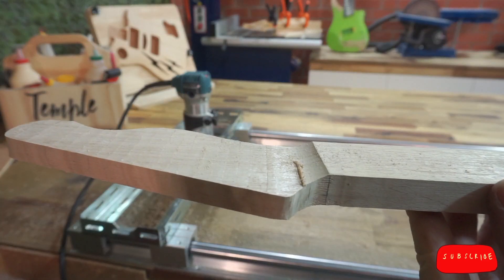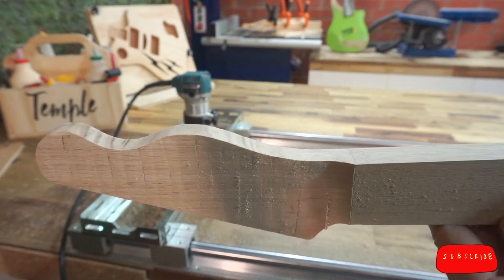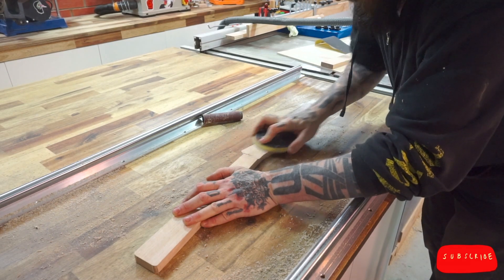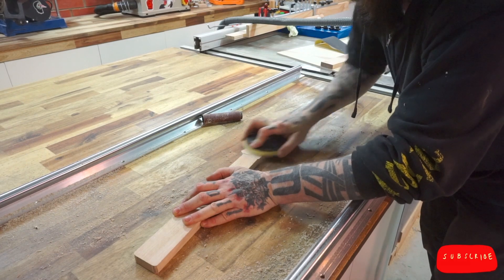Straight off the sled, and this is what we've got. I call that a very respectable job. I'm going to finish it with a light hand sand using 120 grit paper. Sanding makes a lot of dust — I think I need to make a downdraft table in a future episode. I'll add it to the list.